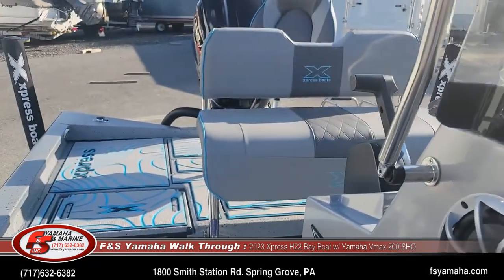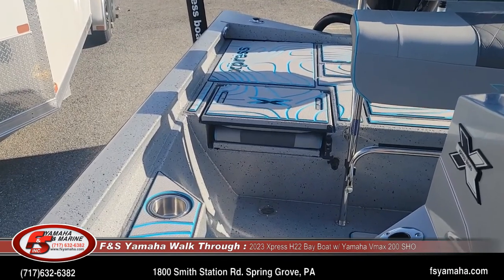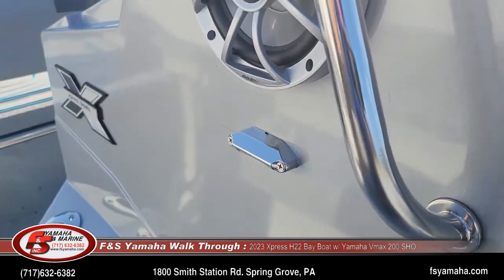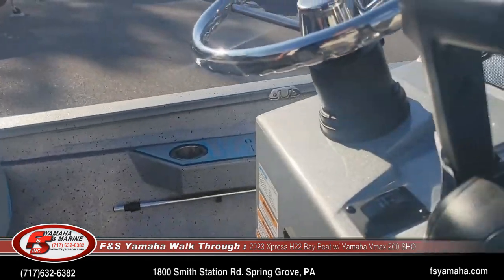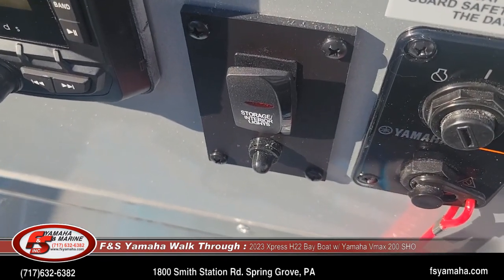This boat also has the light package — all the compartments are lit, the livewells are lit, and there is a light on either side of the console. It's another upgrade. On the console you can see the switch for the light kit.